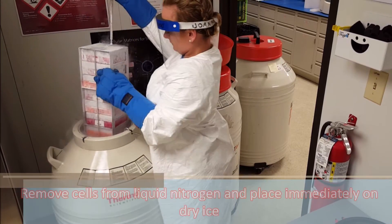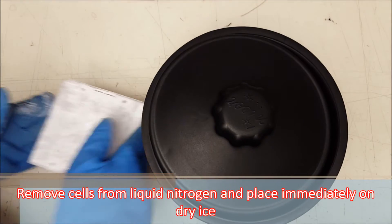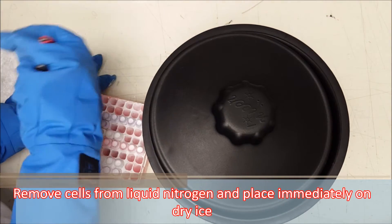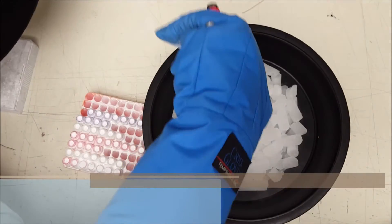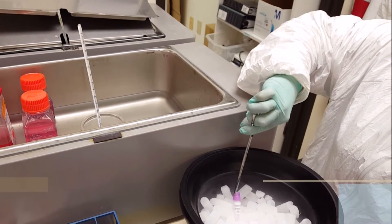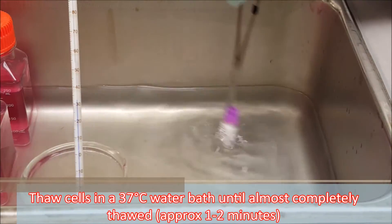Remove cells from liquid nitrogen and place immediately on dry ice. Thaw cells in a 37 degree Celsius water bath until almost completely thawed.